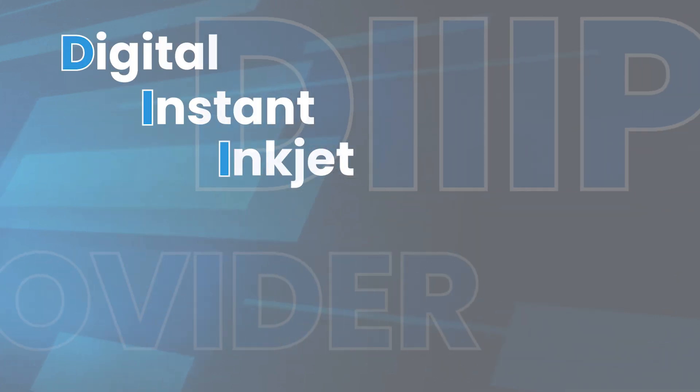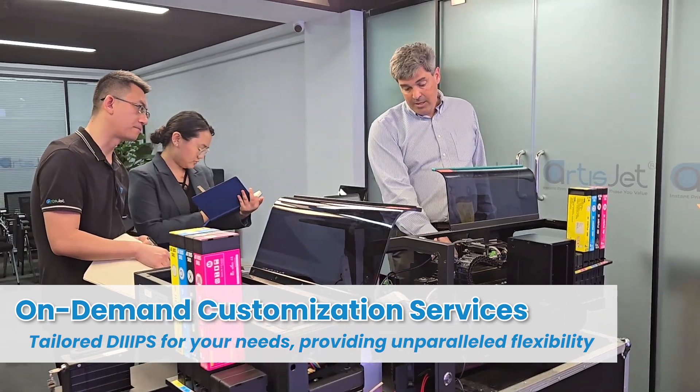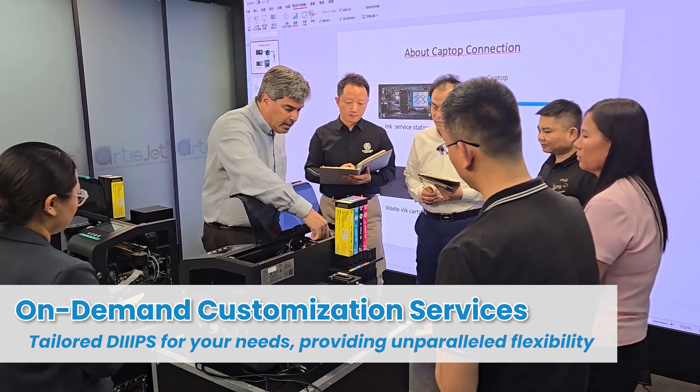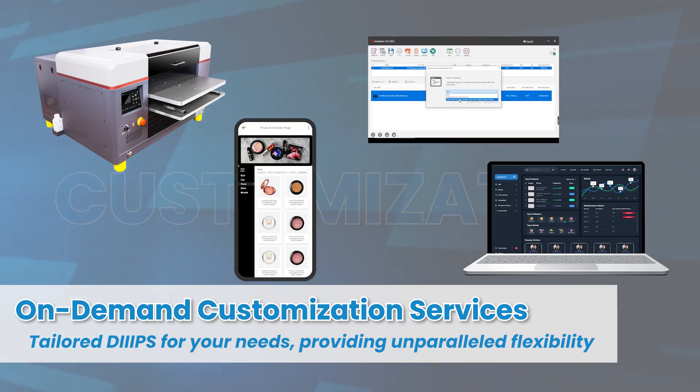As a digital instant inkjet printing solutions provider, ArtisJet offers on-demand customization services to meet your specific needs. Tailor our hardware, software, apps and cloud services to provide unparalleled flexibility and value.